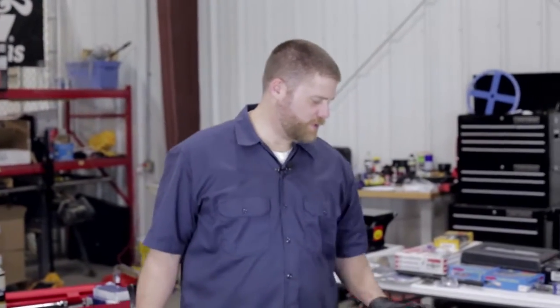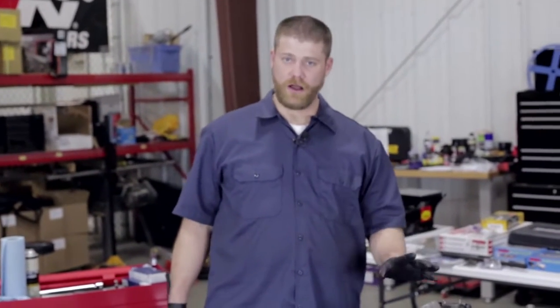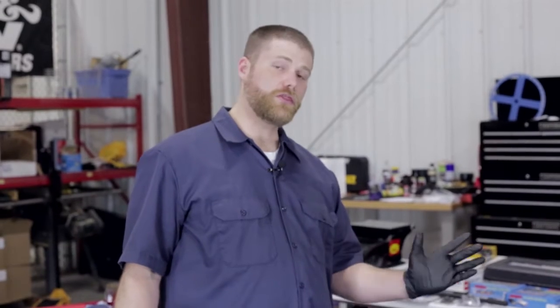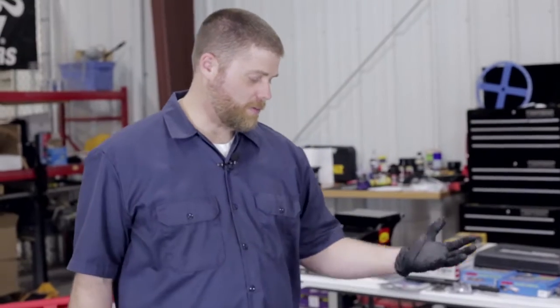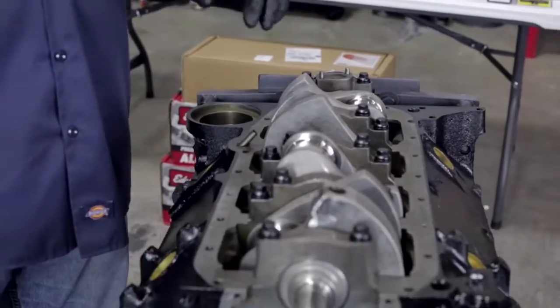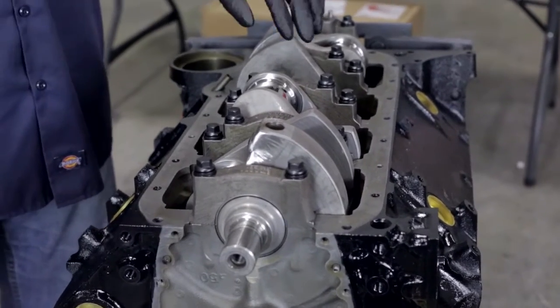We've got all the main caps put in and our bolts are snugged down just finger tight. There is a torque series you want to follow — if you don't know it, make sure you get the torque pattern and specs for whatever engine you're building. Ours finishes at 70 foot-pounds, so we're doing it in thirds: starting at 35, then 50, then 70. We'll do the whole process three times to make sure we don't bind anything up. This is for our Chevy small block, so whatever block you're building may have a different torquing pattern — check the specs from the manufacturer.